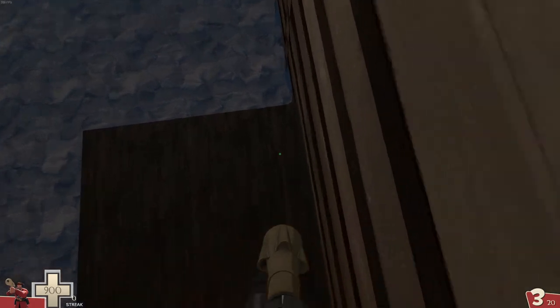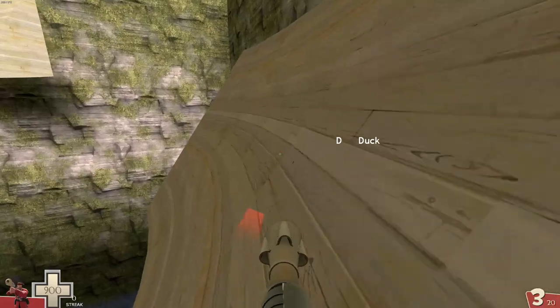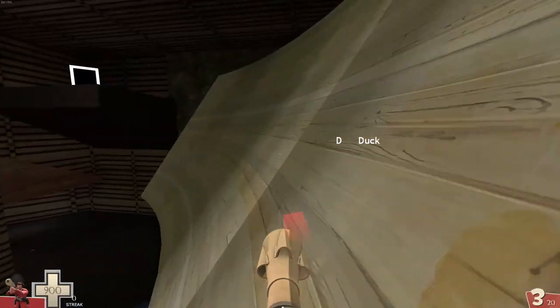Jump 5 starts with the sink, then a couple of wall shots, then a jerf. The longer you wait to do your wall shots, the slower you'll be rising and the harder it will be to make them work.